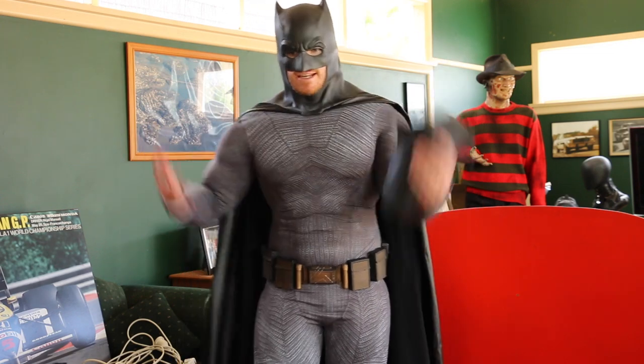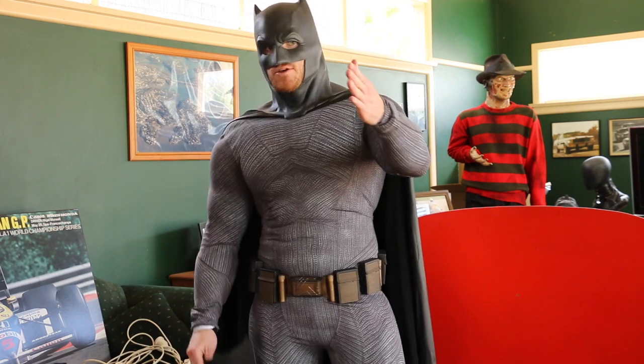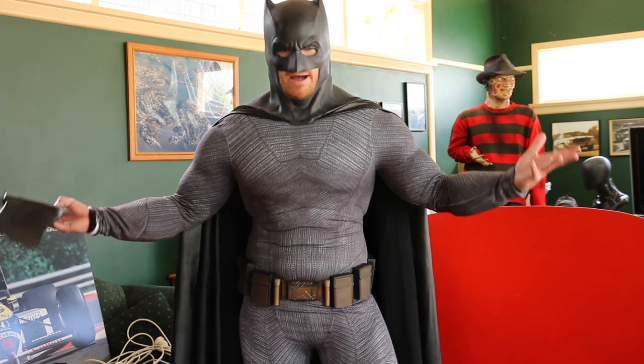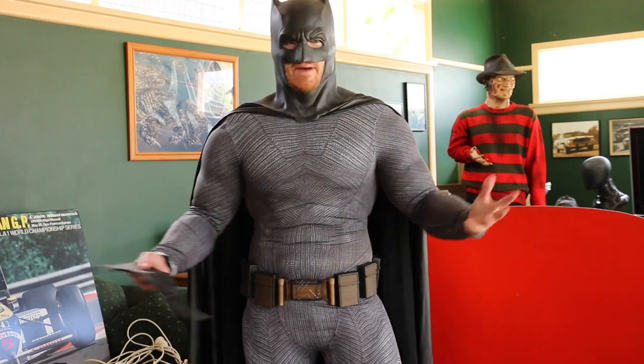So there you have it guys — that is the latest update for the regular Batfleck Batsuit cosplay. I hope you guys are well, hope you guys are happy. Be merry, be silly. And until next time, geeks, please always remember: hot, sweaty cosplayers do it best.